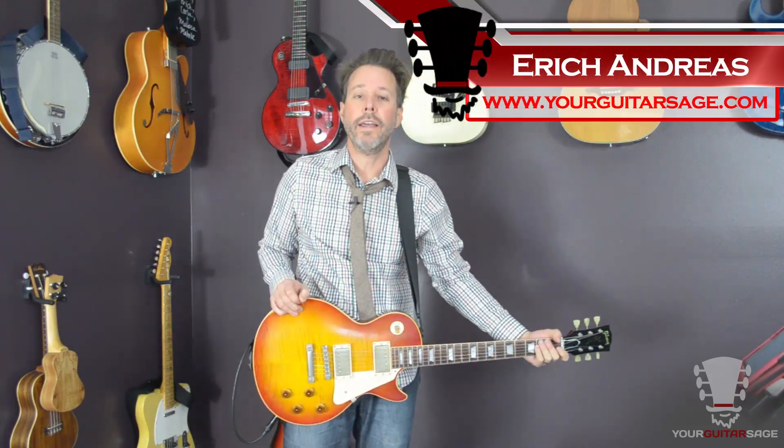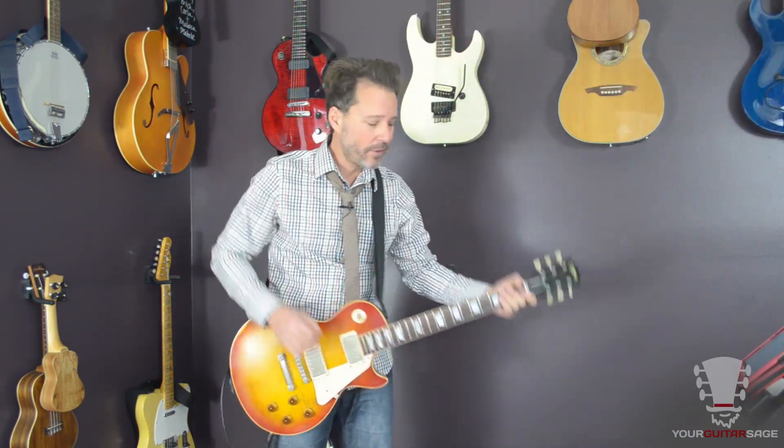Hey rock stars, Eric Andres, your guitar stage here to show you how to play Walk This Way. This is part one of a two-part series. In this first part, I'm going to show you how to do the main lick. That's this part.